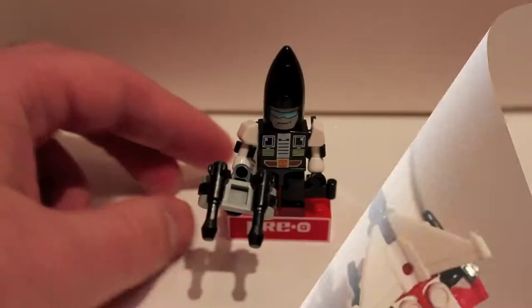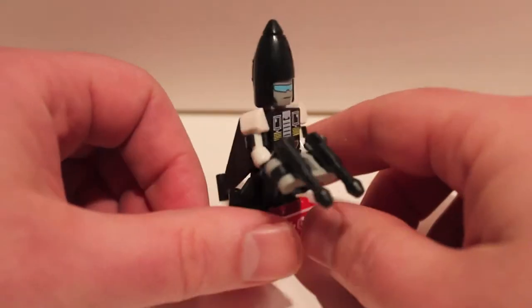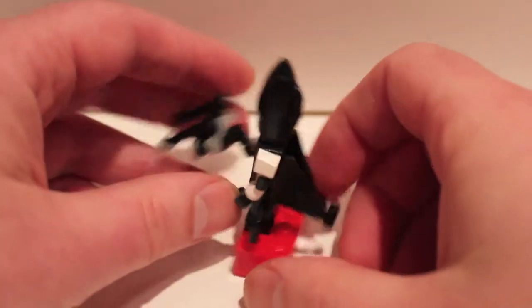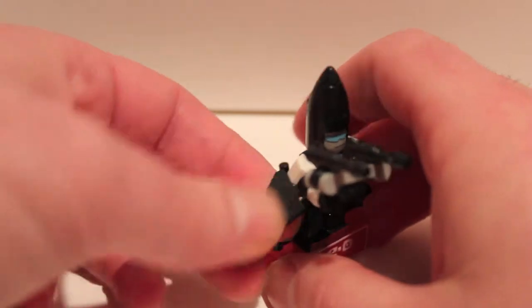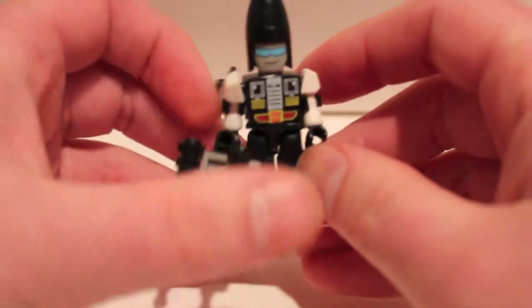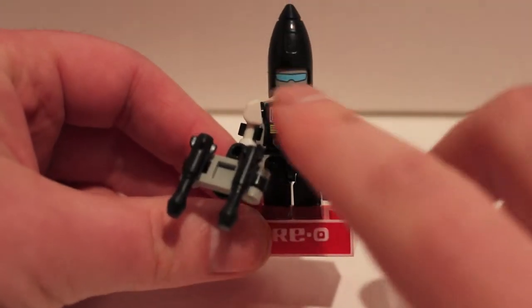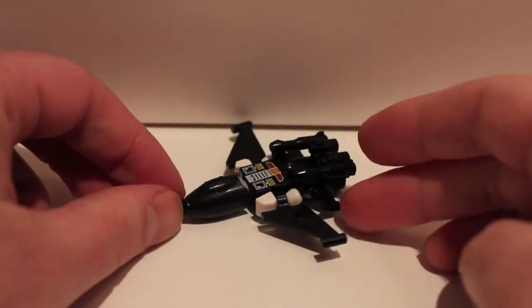Here we have Air Raid in his robot mode with his big double cannon. He is a cone head because he's an F-15 Eagle. His wings go on his arms — you could put them out like that, but the instructions say to fold them back. To raise his gun you have to swing the wing out of the way. Cool chest detail on this guy, a nice little smirk on his cone head, and little winglets on his legs.